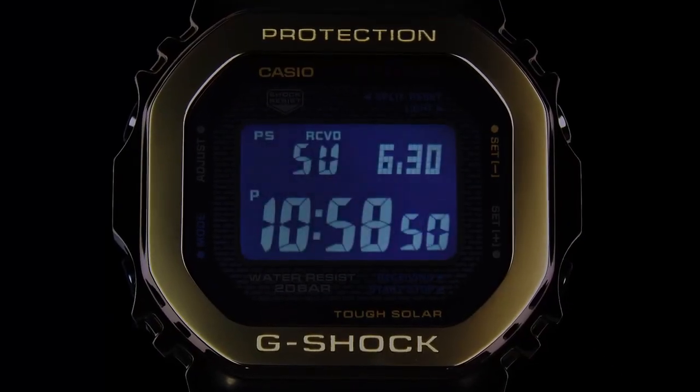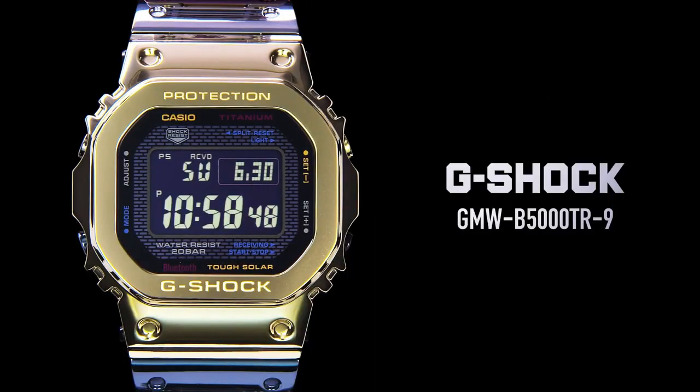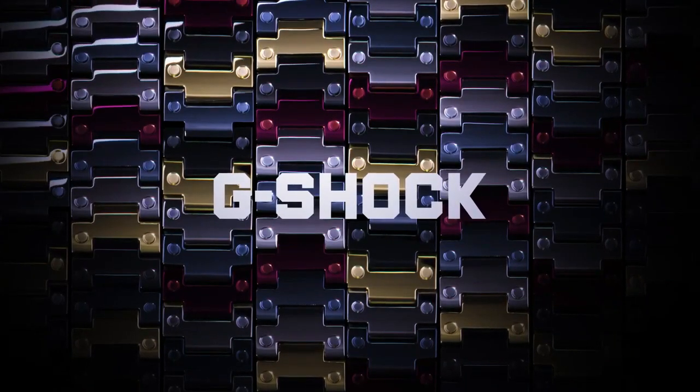Solid titanium band with 3-fold clasp. Water resistant to 200 meters. Power supply via tough solar system. Case size is 49.3 x 43.2 x 13mm. Case and bezel material is titanium. Construction is shock resistant.